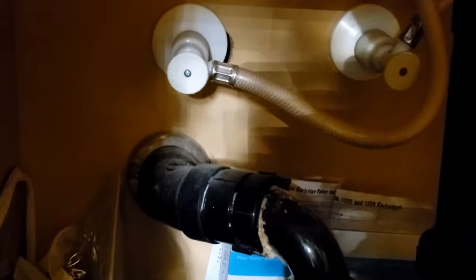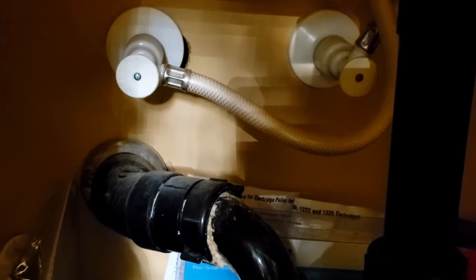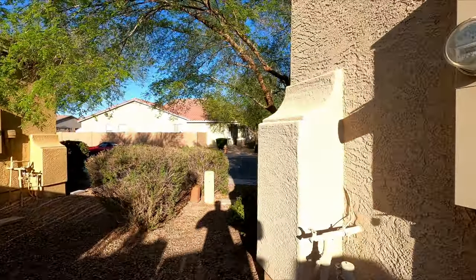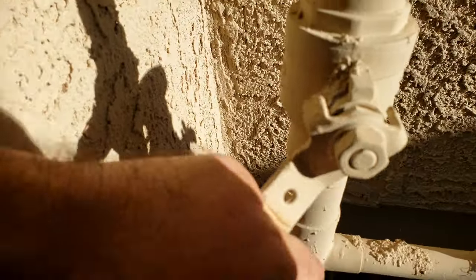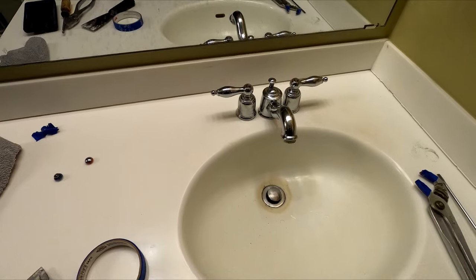The first thing we need to do is to shut off the water. But this sink has these plastic shutoff valves, and in my experience these things typically break when you pop them. So if you don't want to have water spraying all over the place, you should go ahead and shut off the main shutoff valve for your water. It's usually outside of your house by your water meter, and if you don't know where it is you can just walk around your house — it's usually by a water faucet like it is right here.